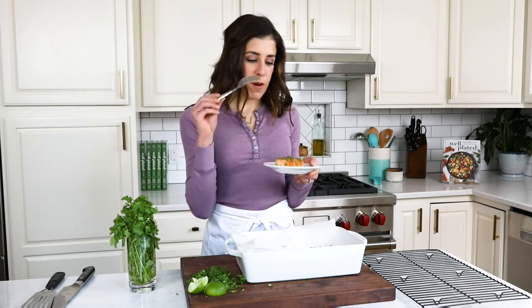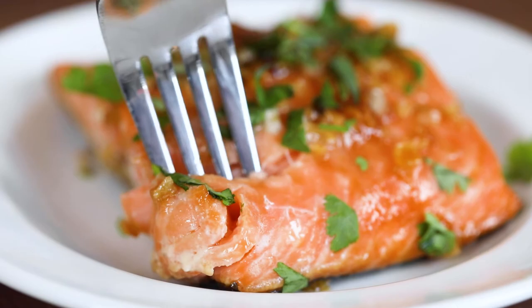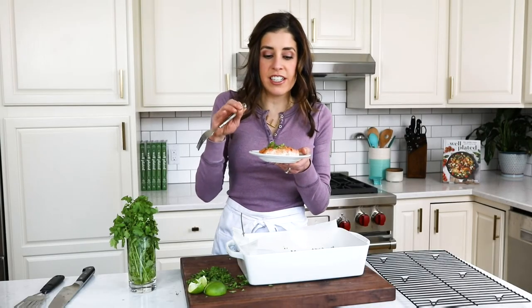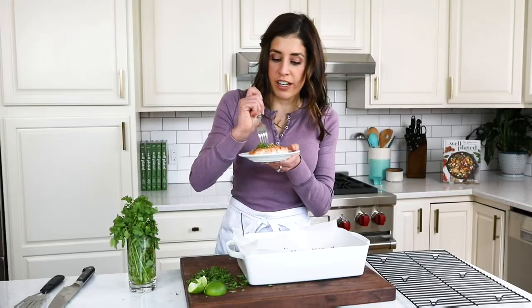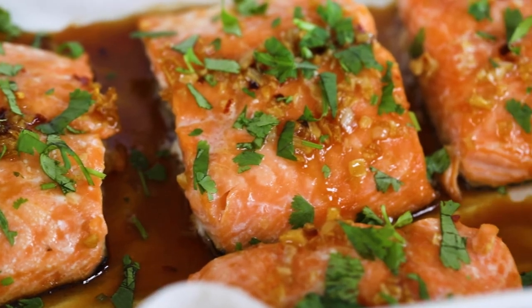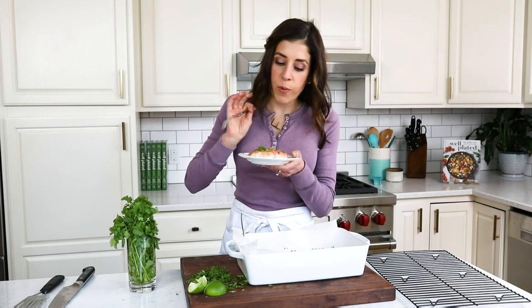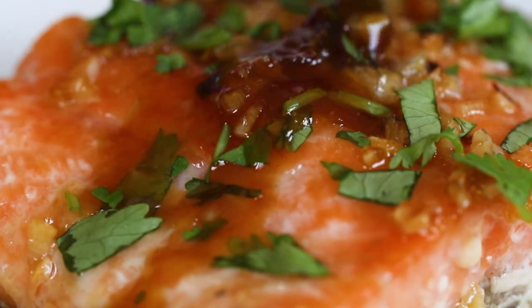All right, moment of truth. This is incredible! The glaze is sweet and salty — you have that honey and the soy sauce, the garlic is completely transformed in the oven, and this salmon is just so juicy. I can't believe that this is a healthy salmon recipe too — it tastes absolutely fantastic. I can't wait to make this for my friends and I know that your family is going to love it too. Enjoy!